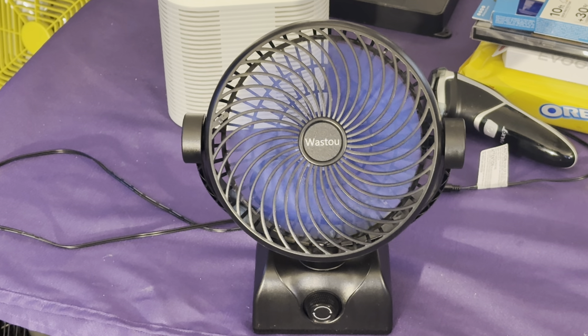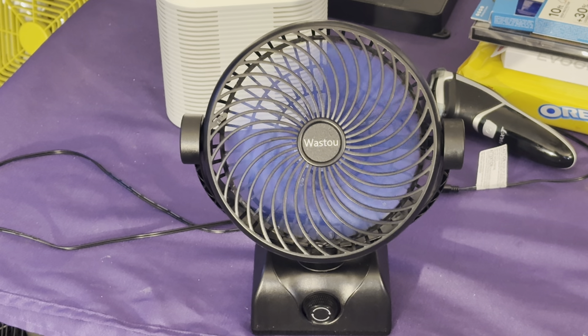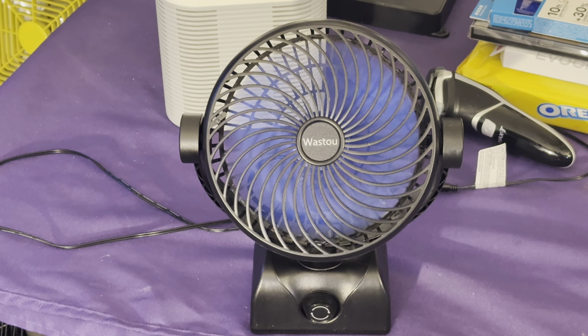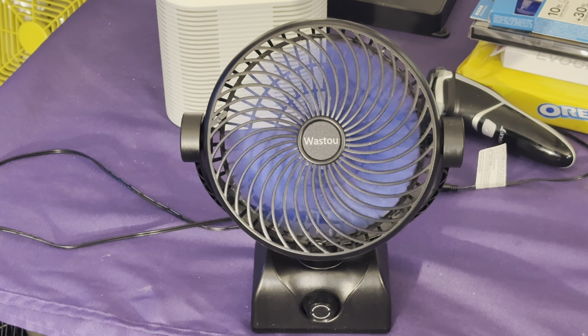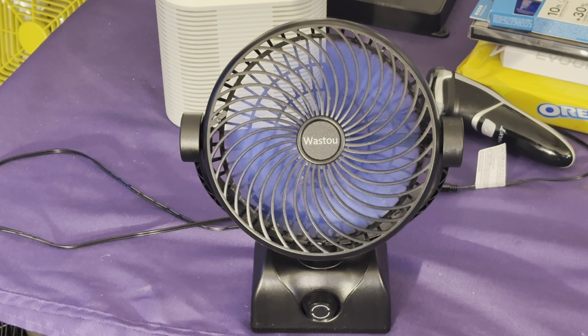There we go — you guys should be able to hear it now. It's moving quite a bit of wind, it's just quiet. That's the kind of fan I like — quiet. I just wish it had a little more horsepower. I guess their original intention was to keep the fan quiet, but the only way to do that is to make the motor somewhat weak so it's not loud. It does trade off power and air performance, but it is throwing a decent amount of air — it's just quiet. I'm someone that likes loud fans, but I'm going to keep it. It's in the collection.